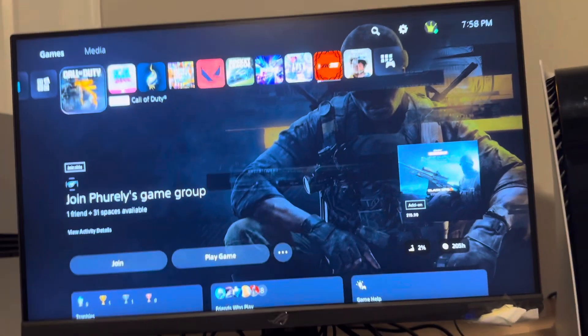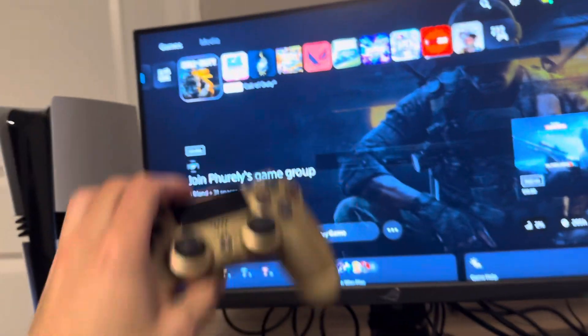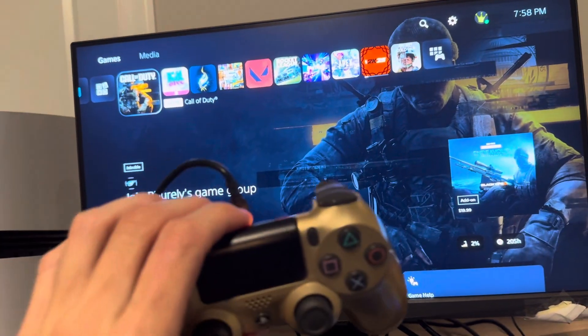Hey, what is up guys, it's your boy Waby. In today's video I'm going to be showing you how to connect a PS4 controller to your PS5 Pro with a wired cable.